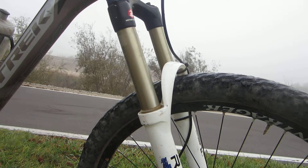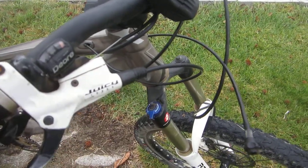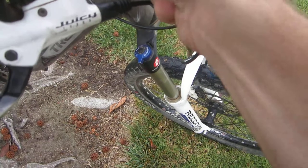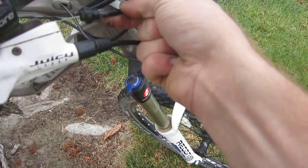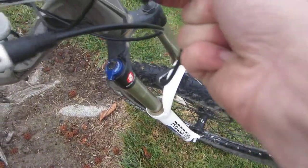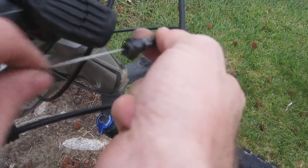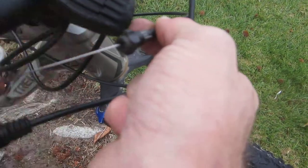We're going to take the end without the knob on it and just thread it through here, making sure that our cable is connected. So that should go through there just like that. We're going to feed this through and eventually it's going to pop out the other end, and then we're going to attach it to the cable.